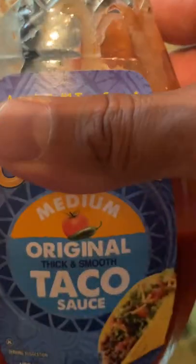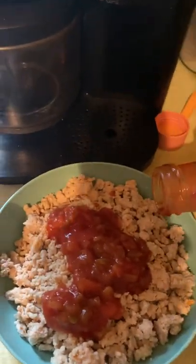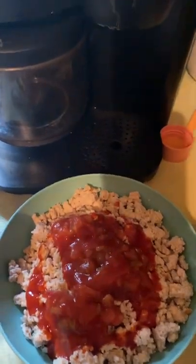Then I add a little bit of this Ortega sauce — sorry the camera's backwards. I usually measure this out for four tablespoons, but I'm just gonna put a little swirl on here because this is also 10 calories per tablespoon, so about four tablespoons is 80 more calories.